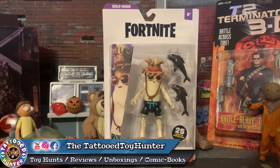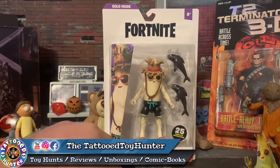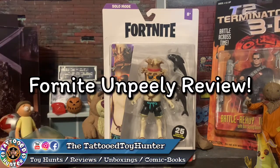What's up, my friends, Kevin here — the Tattoo Twin — and today I'm going to be opening up and reviewing this Epic Games Jazz Wears Unpeely with 25 points of articulation. I usually don't collect these three-and-three-quarter inch Fortnites, but for some stuff that I'm working on, I definitely want to use the accessories off this one.